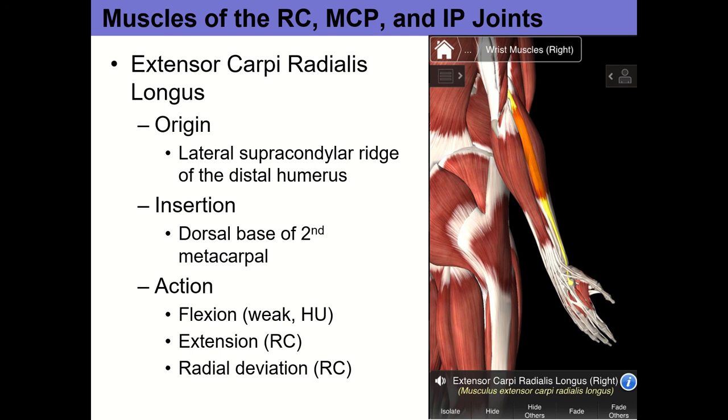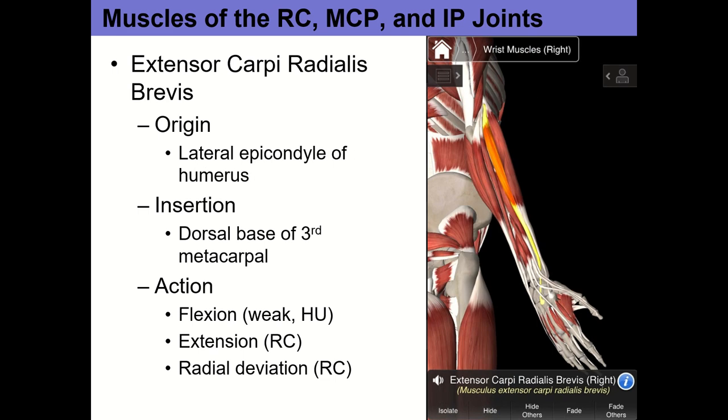The next muscle is extensor carpi radialis brevis (ECRB). All these origins are basically the same — lateral epicondyle. ECRB inserts at the base of the third metacarpal, shifted toward the pinky side. Its actions are: weak elbow flexion, extension at the radiocarpal joint, and radial deviation radiocarpal.